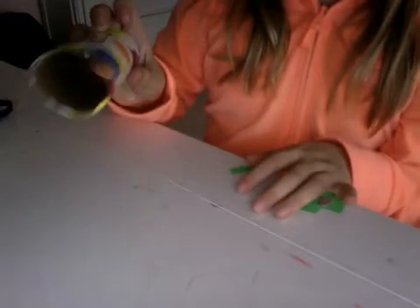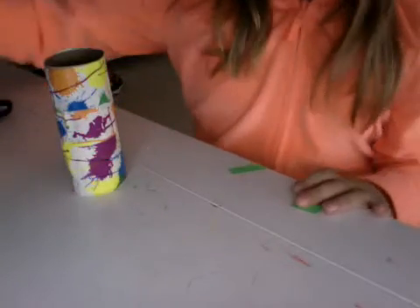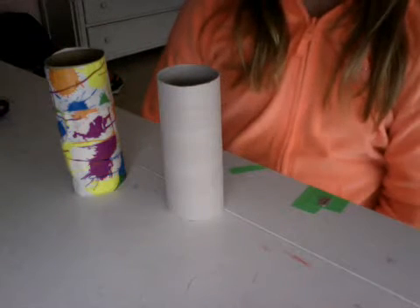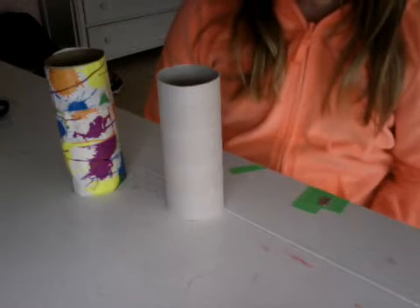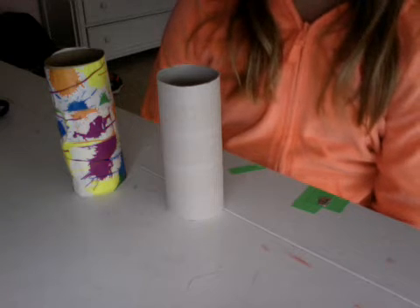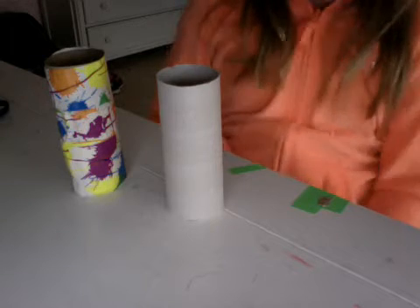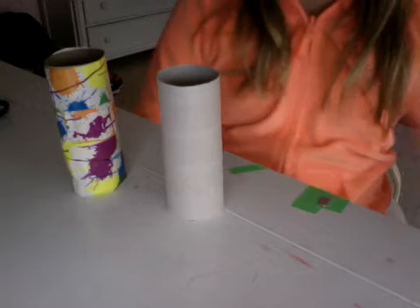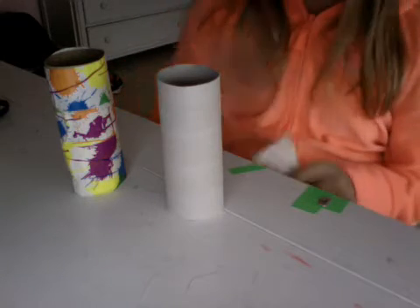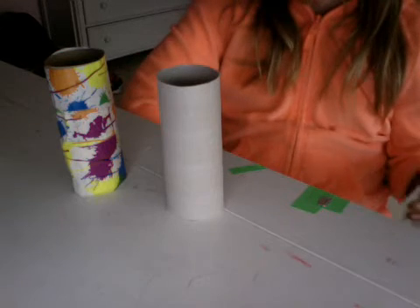And you can decorate the inside if you would like to. It would be kind of fun when you have a fan jagger or something — that would be pretty fun.